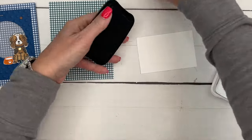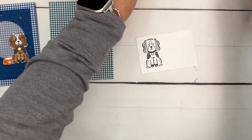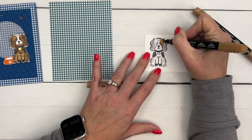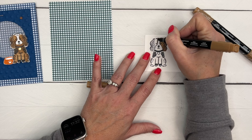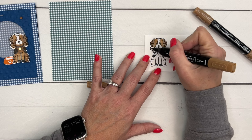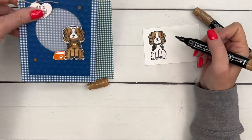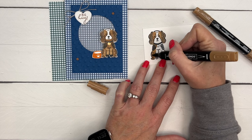We're going to stamp him in Memento Black on Basic White. Then we're going to use our Stamp and Blends — I'm going to start with Light Pecan Pie. I liked keeping the middle of his face white. My dog, her name's Pepper, and she has a half black, half white face, so I tend to color my dogs in a similar fashion. We're going to leave that middle part white, like she has a white muzzle. Looking at it now, I think I'm going to leave all of that white — I probably should have done that to begin with.